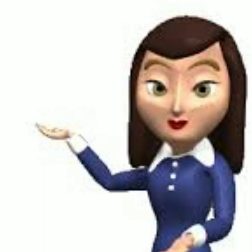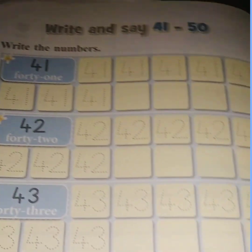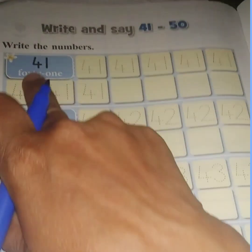Let's clap for ourselves. We shall now begin to write 41 to 50. Open your pearl book to page number 90, 91. 41 to 50.